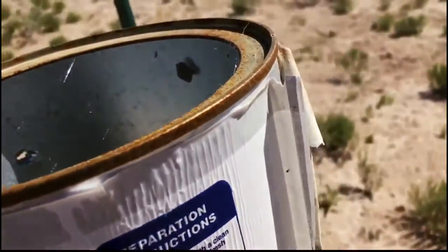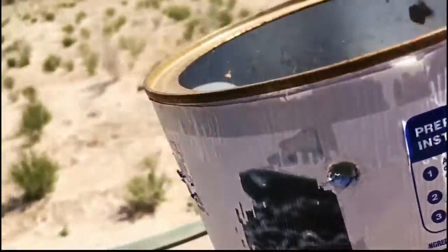I didn't see the can move in. Look, there's a hole down here. It smells like varnish. I think it's a hole in here too. I couldn't see it move from where I was.